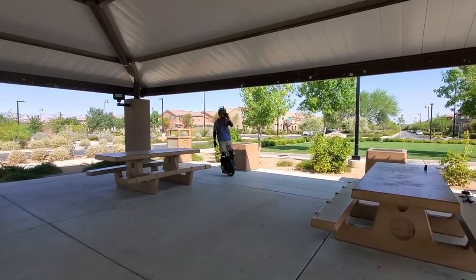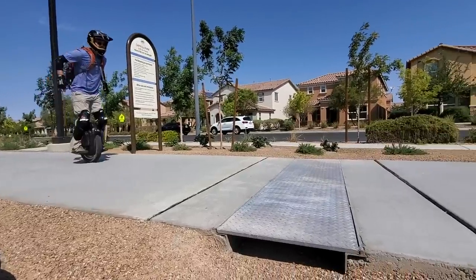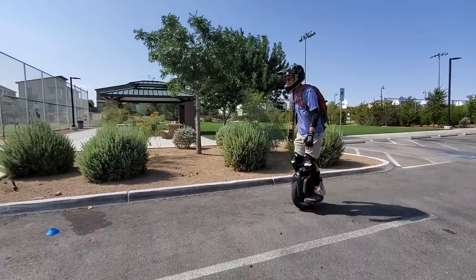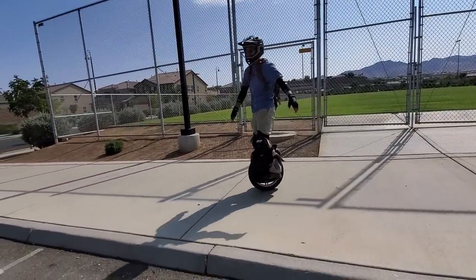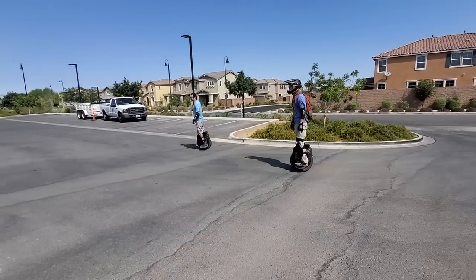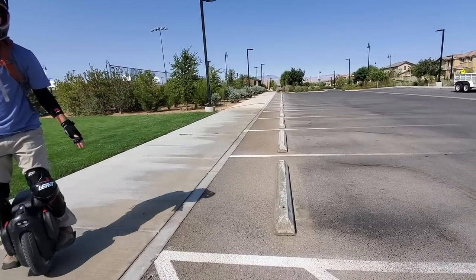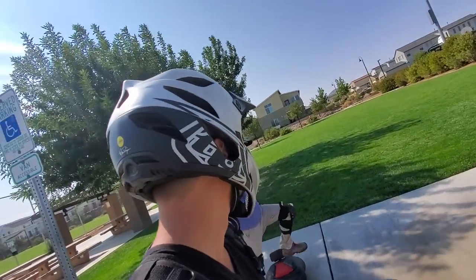Next is the curb. Let's watch him hop a curb now - the adrenaline is just pumping. You guys have my emergency contact information, right? Okay, let my wife know I love her. That was nothing, dude - easily cleared that. First curb jump ever. Now let's send it over the parking block. You can do that - you did higher than that already. No effort. Did I do it? Yeah, you did! I did it. Good job. Jimmy Chang, jump champ.